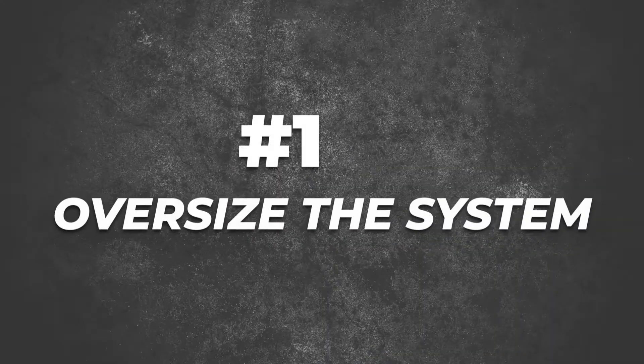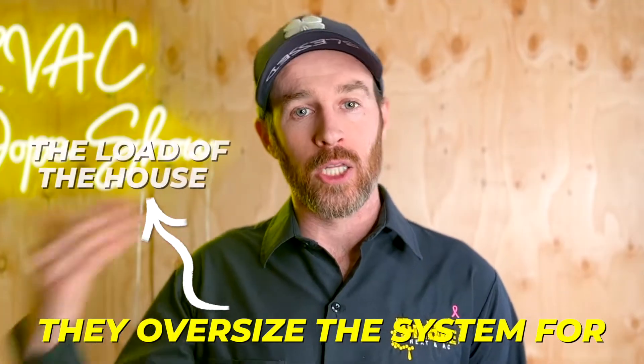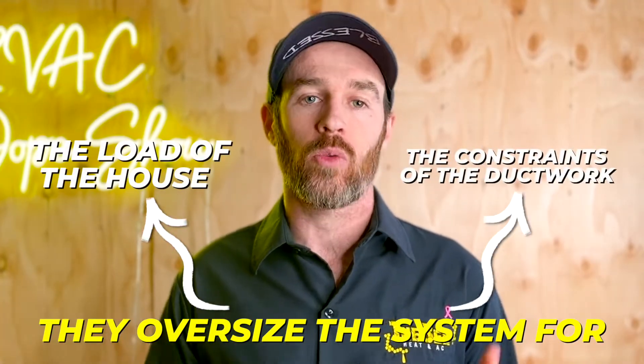The number one heat pump sizing mistake that most people make — you can tell by the thumbnail — is that they oversize the system. They don't oversize it intentionally thinking the heat load calculation calls for 60,000 BTUs, therefore I better put in a five-ton heat pump to keep up. They oversize the system for the load of the house and the constraints of the ductwork.